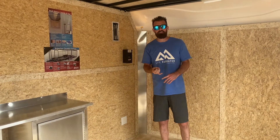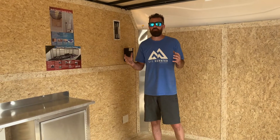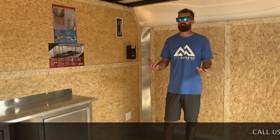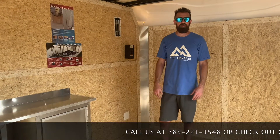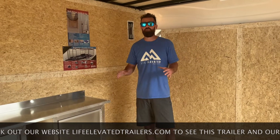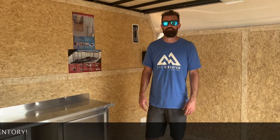This trailer has LED lights, radial tires, bonded exterior, and full tube steel framing. There's really no corners cut — there's nothing this trailer would necessarily need that it doesn't already have. Give us a call here at Life Elevated Trailers; we can help outfit one however you need it. We're super excited about this new option. Thank you.